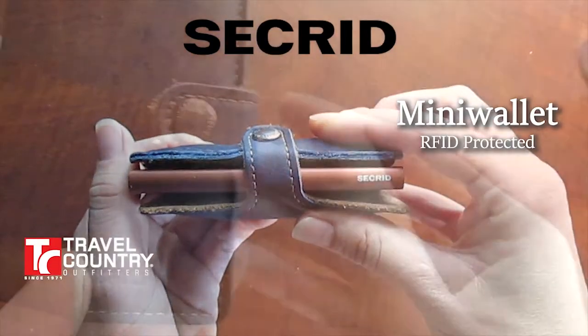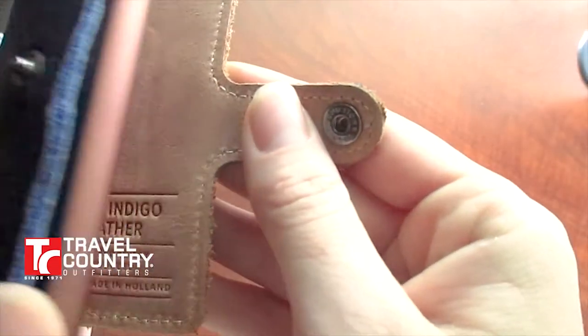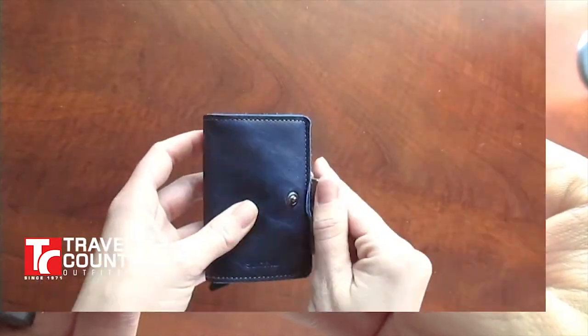The Mini Wallet by Sekrid. This slim wallet is made of genuine leather, designed, sourced, and constructed in Holland.